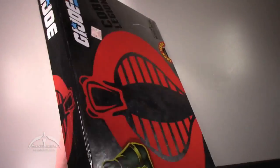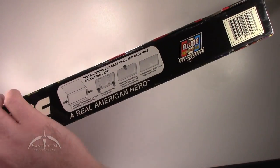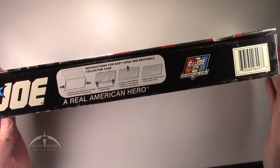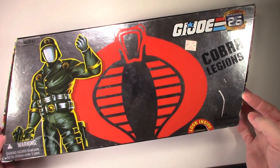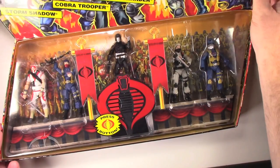Nothing major on the top. On the bottom, it just has the instructions for the collector case that's resealable, which is kind of cool. Let's go ahead and just open this thing up and unbox it.